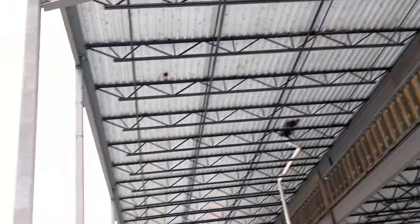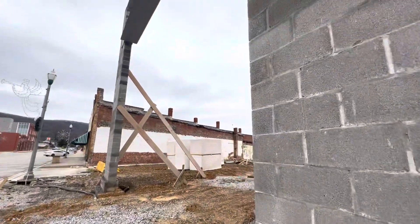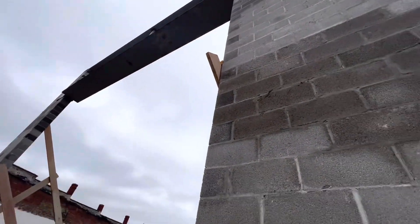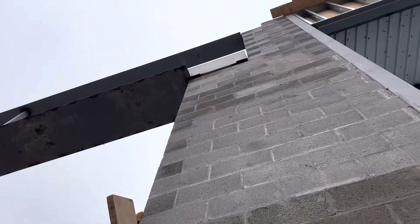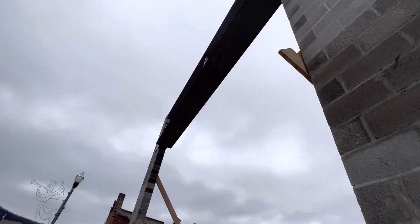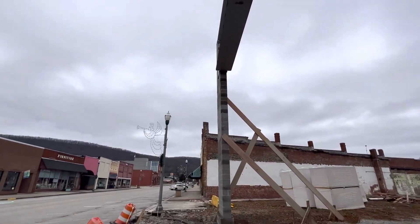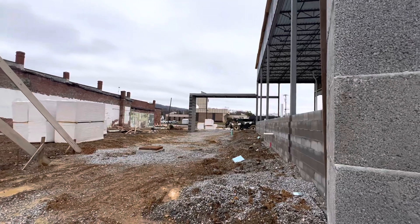Here you can see we tied the plate — there are embed plates here. At the bottom we welded the plates to another beam, and you can see it over there.